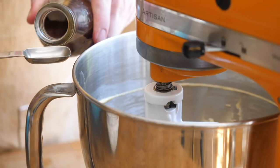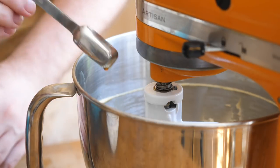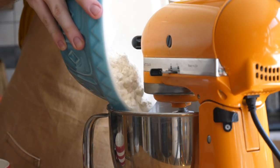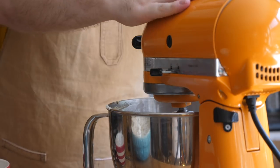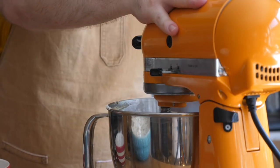Then we're going to add a teaspoonful of vanilla — just mix that to combine. We're going to take our flour mixture and add that all in one go, then just pulse that together until it forms a dough. You don't want to over-mix this too much because shortbread will really become tough if we mix it too much at this stage.